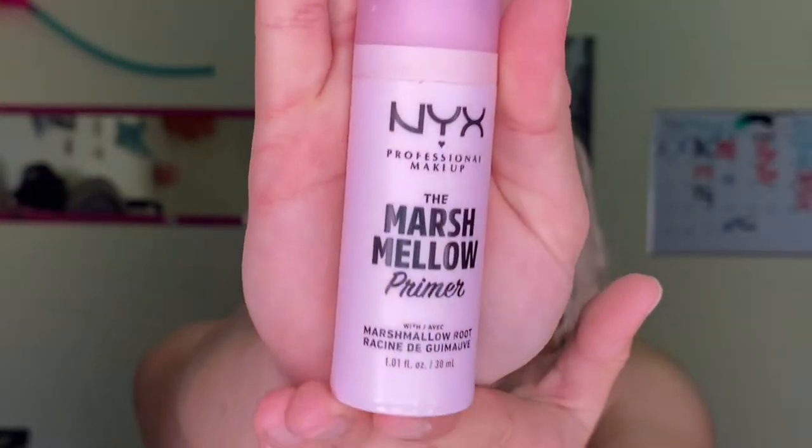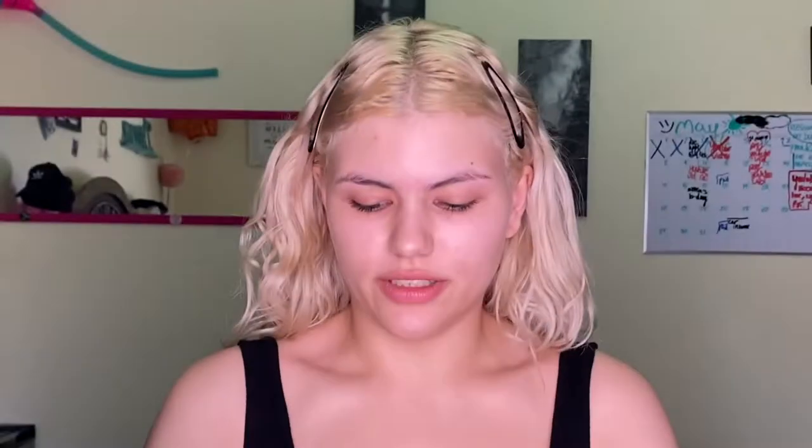The first step is going to be priming the face. I always like to prime my face before I put on any type of makeup, so of course I'm using the Marshmallow primer by NYX — love it. Let's put her on.